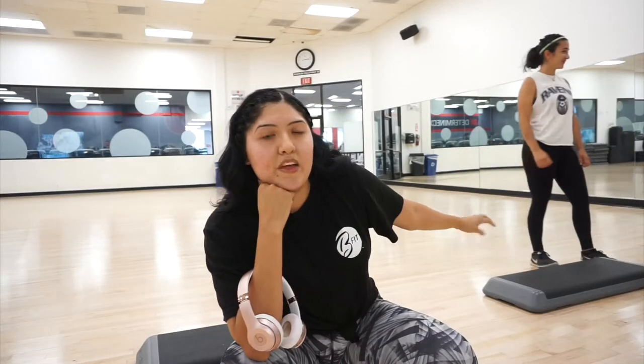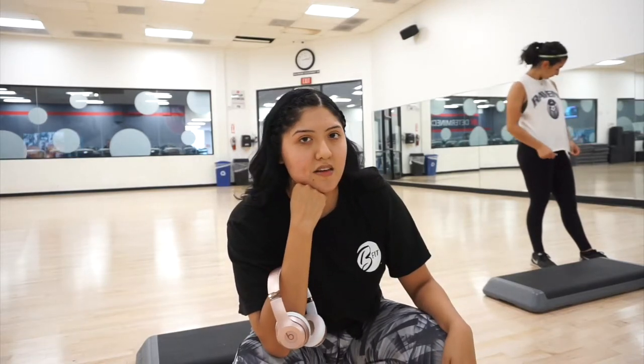Hey guys, so we got to the gym — I already started the workout but I forgot to do my intro. We're just doing this cardio circuit to warm up the legs because we're going to hit some weights. We're doing two types of these hip workouts, so I'm dead and it's just the second step.